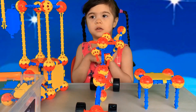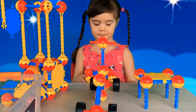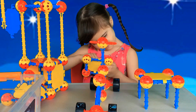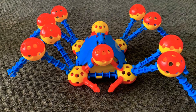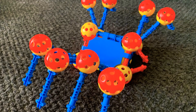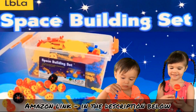Let's build a duck and a spider too. If you're interested to buy this building toy set, please click the link in the description below.